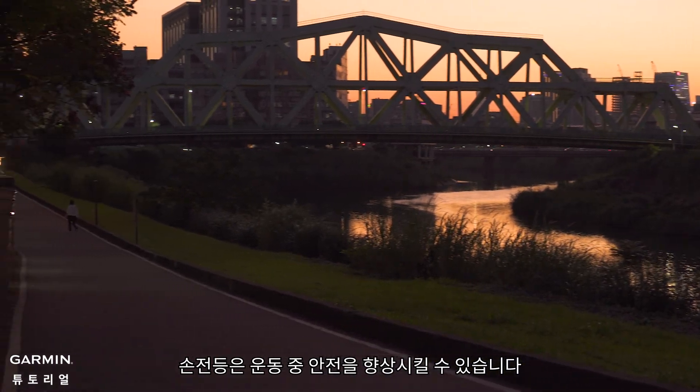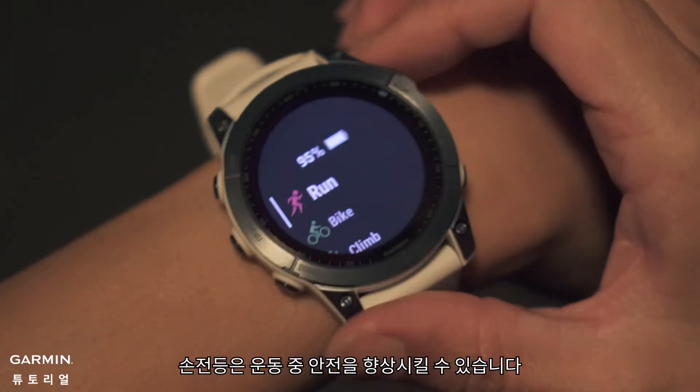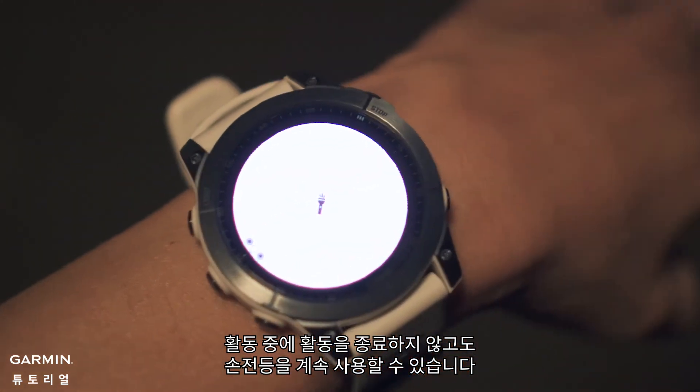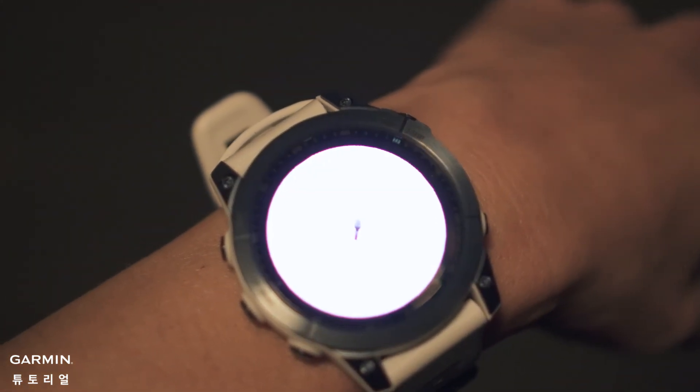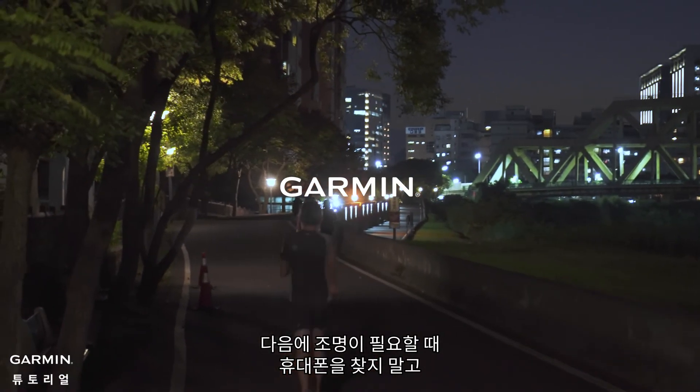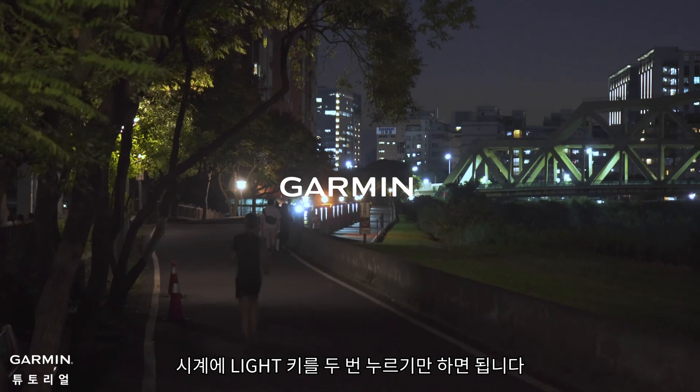The flashlight can improve your safety during exercise. During an activity, you can still use the flashlight without having to quit the activity. And that's it — next time when you need light, don't spend time looking for your phone. Just press the light key twice.